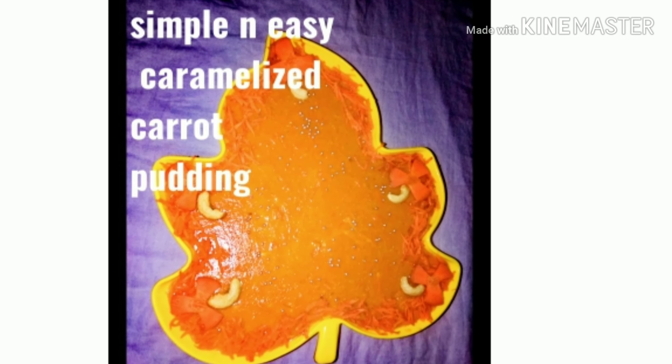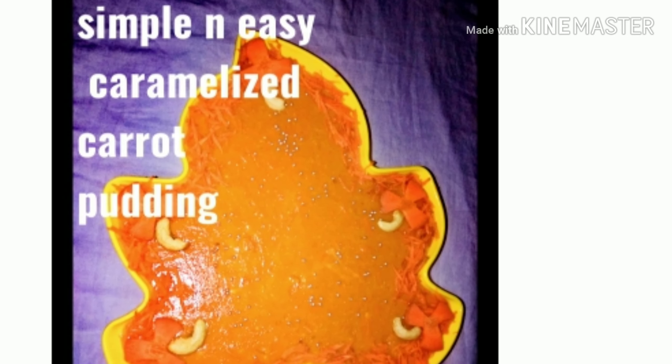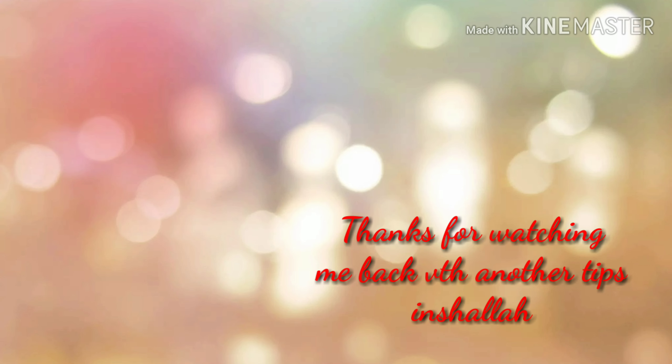We have a little bit of China Grass and a little bit of corn flour. Thanks for watching. I'll see you next time.